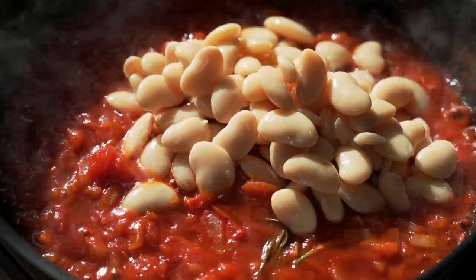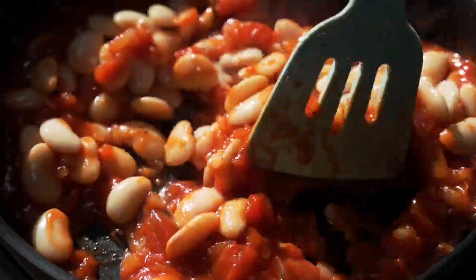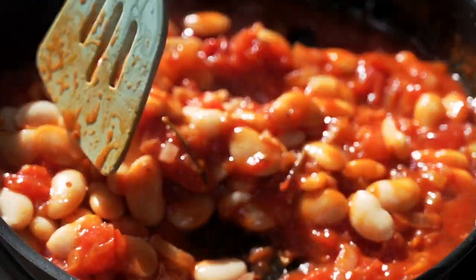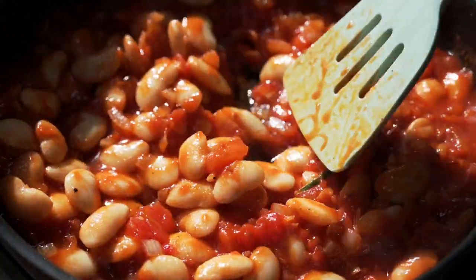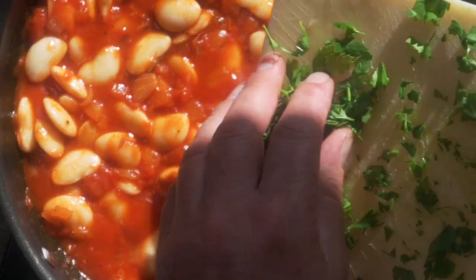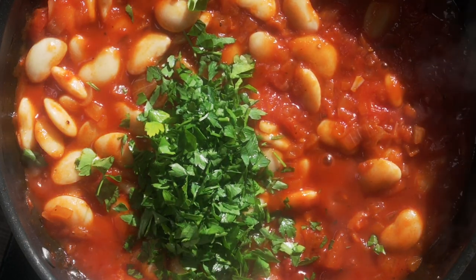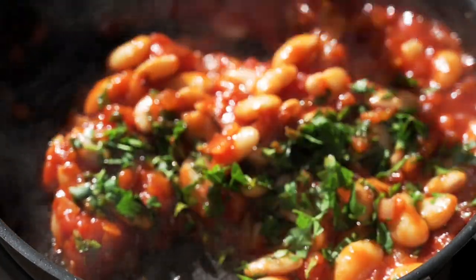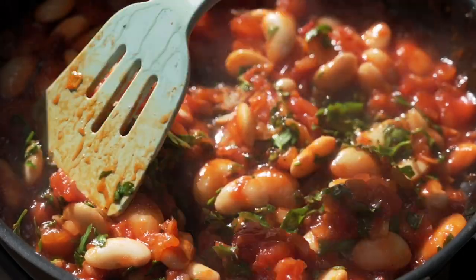I've got one 400 gram tin of butter beans. Like I say their real name is lima beans, but here in the UK we call them butter beans. Then add one large handful of finely chopped fresh parsley, let that cook in for a minute or so, and the beans are done.